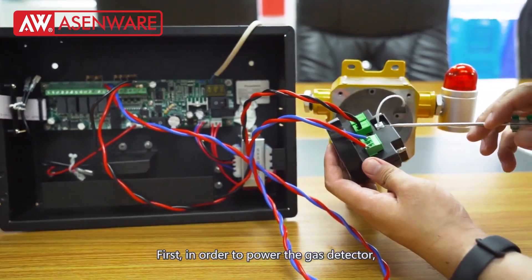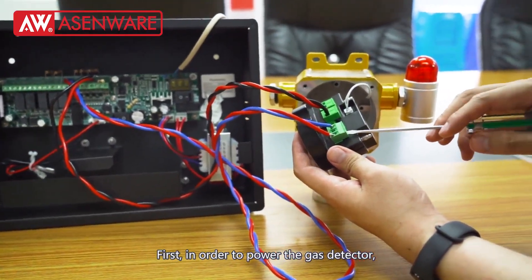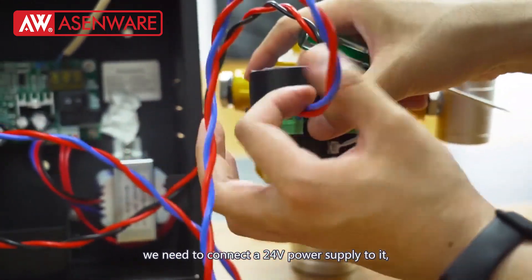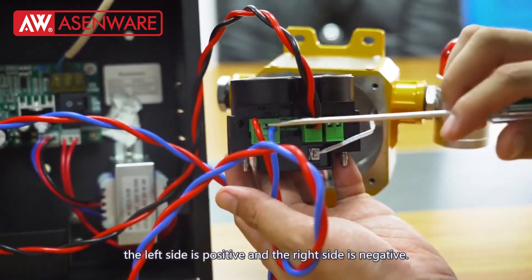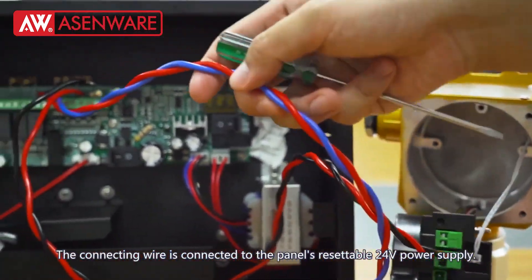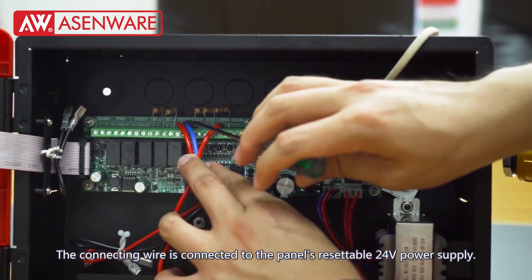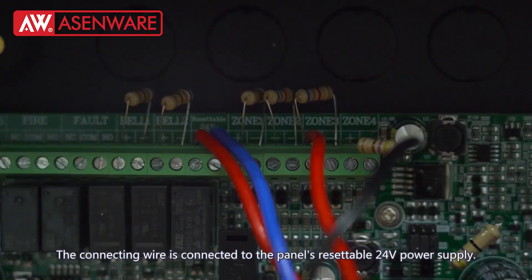First, in order to power the gas detector, we need to connect a 24V power supply to it. The left side is positive and the right side is negative. The connecting wire is connected to the panel's resettable 24V power supply.